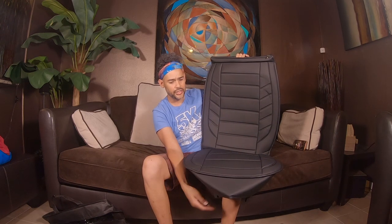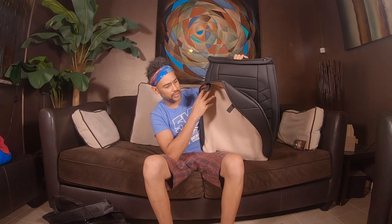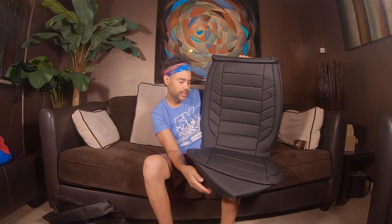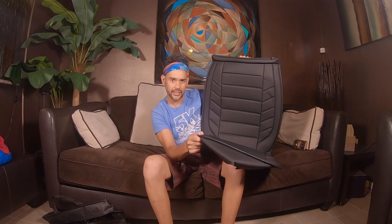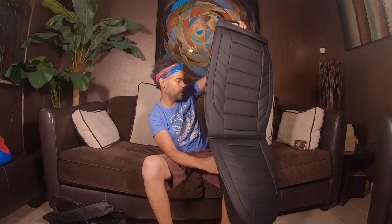I can do a follow-up review in about six months or a year just to see how well they're holding up. Probably six months. But just the feel and thickness of this thing compared to other seat covers I've bought — I think this is definitely going to hold up for a while.